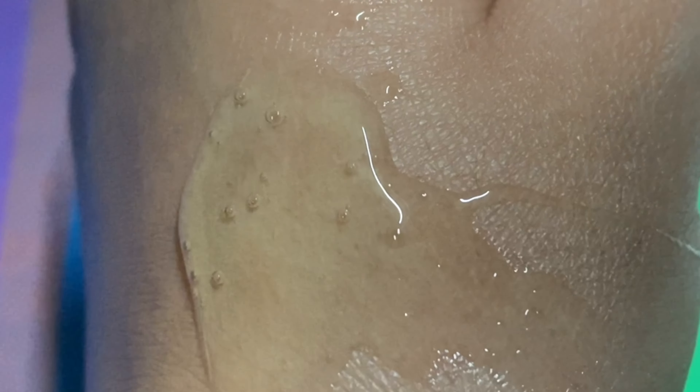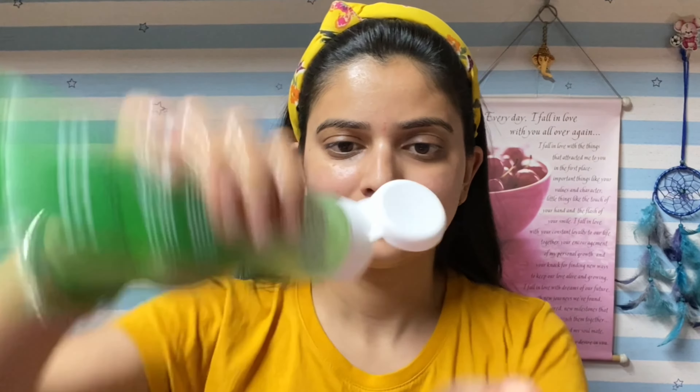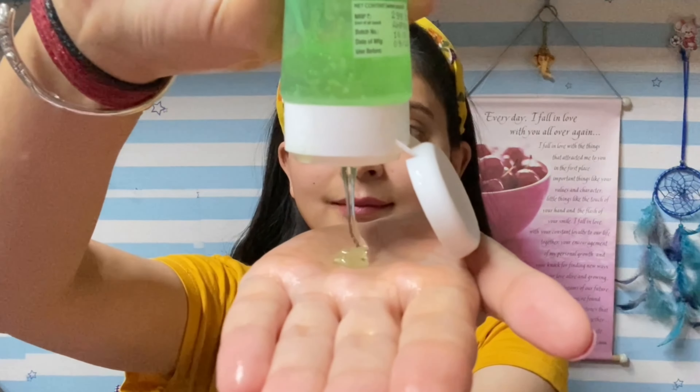But I got this for Rs. 250. I purchased it from Nykaa. On the back side, you have all the details. I have some key points to tell you about this face wash. It has a soap-free formula. It is a dermatologically tested product. And it is a totally clean product — no sulfates, no parabens, no phthalates, and no mineral oil. It is vegan and cruelty-free.